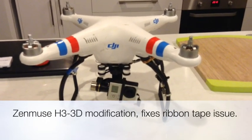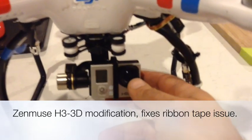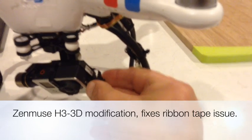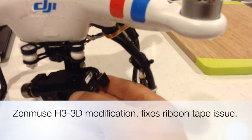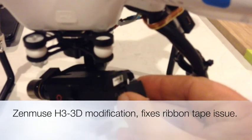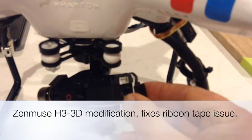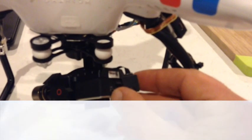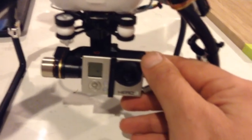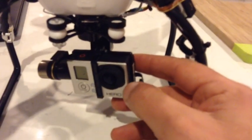This is my DJI Phantom 2 with the H3-3D gimbal on it. The gimbal is absolutely fantastic except for one real weakness: this pathetic ribbon tape arrangement here. It's already ripped through — that was a very gentle tug on the plug and it just tore. You get one spare with it but only one, and they don't appear to be available yet on the internet as a replacement.